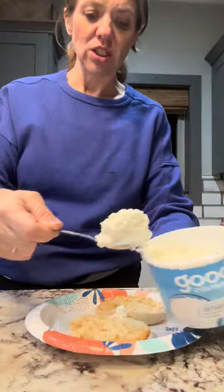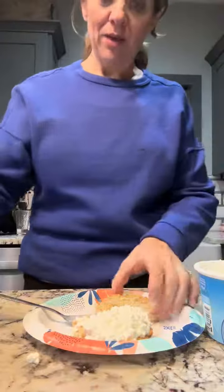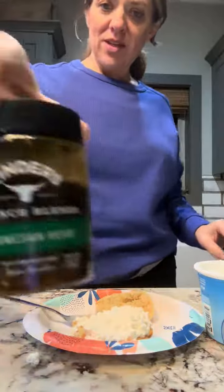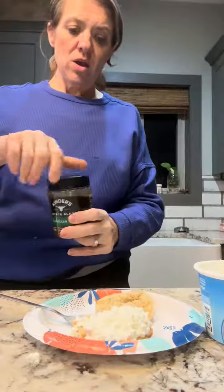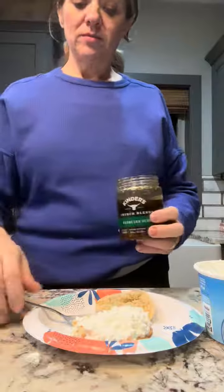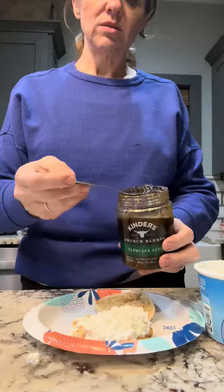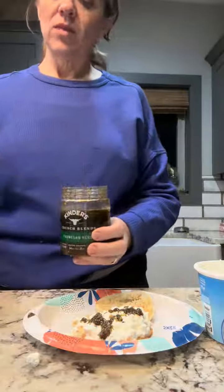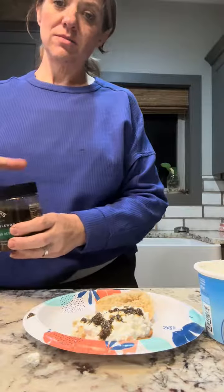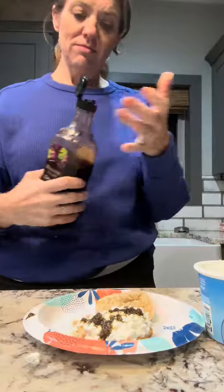I'm putting cottage cheese on this one with peanut butter. I have Kinder's parmesan herb crunch — going to do a little bit of that instead of the chili crunch — and then a Costco summit glaze.